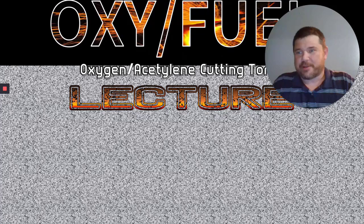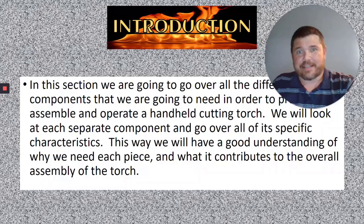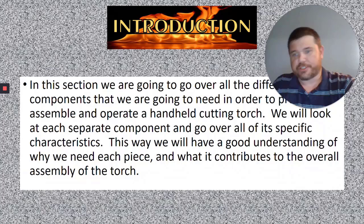Hey guys, welcome to the oxyfuel video lecture portion of this class. This is going to be the first of four videos where we talk about running a cutting torch. This first section is going to be pretty short and sweet. We're going to go over some general guidelines and the basic information you need to know about an oxyfuel torch and a torch setup.